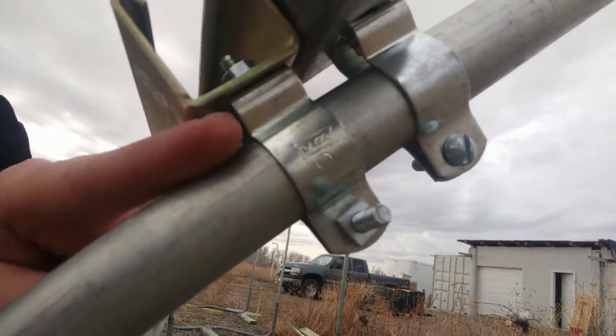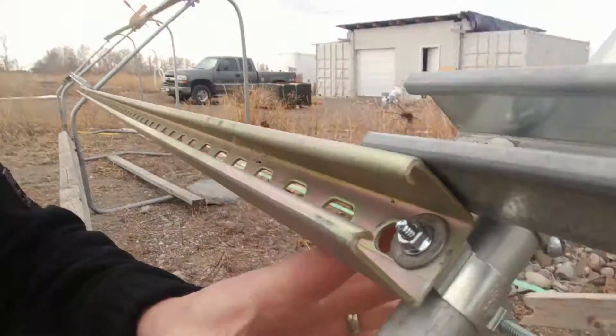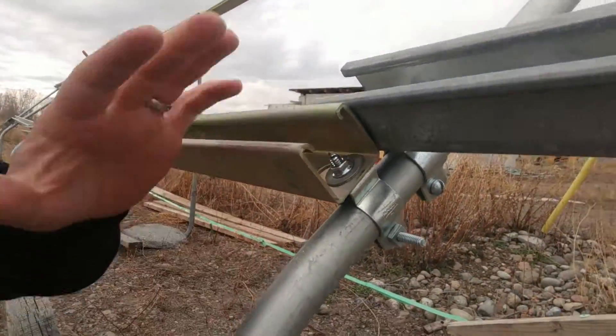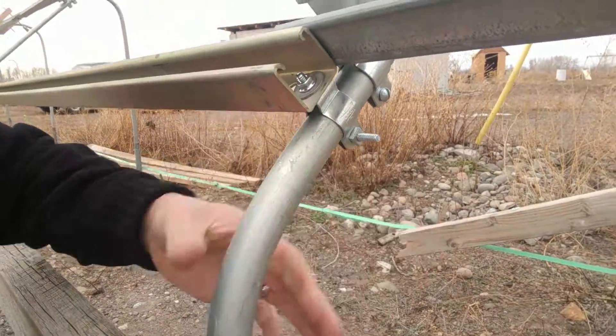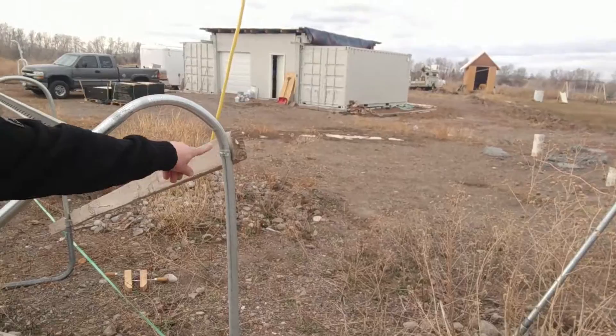Usually this beveled edge would go inside of the Unistrut here, but I'm not using them in that way — I'm just using them to connect the Unistrut to this inch and a quarter pipe. There's a steep bend right here that I did; I just used a regular inch and a quarter pipe bender and manually bent those.